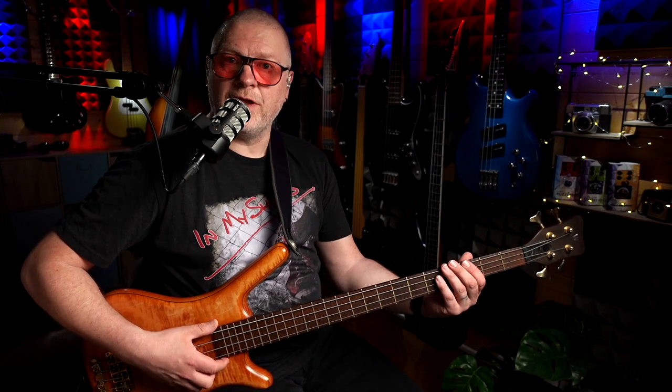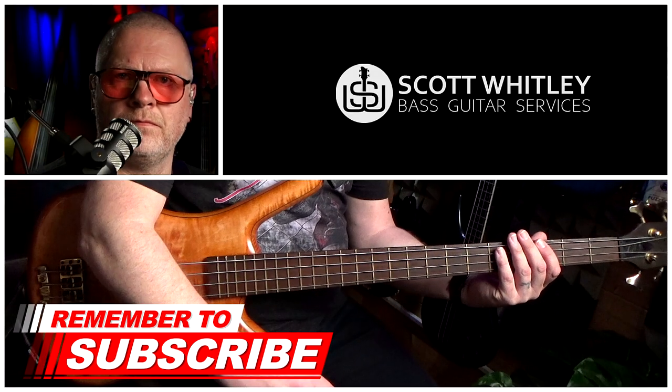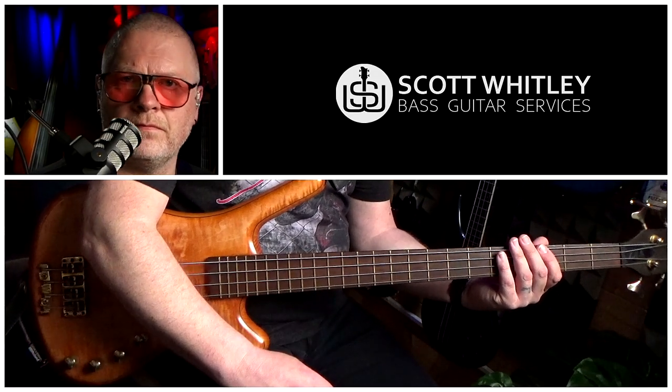Bar seven. Bar seven starts with a slapped low G, third fret on the E string, a left-hand slap, and a muted slap. Which sounds like this, and faster.